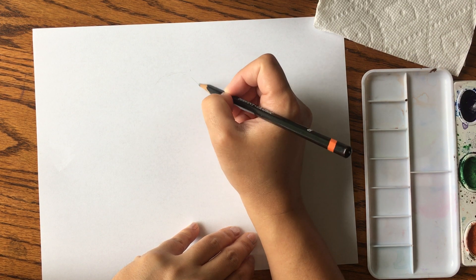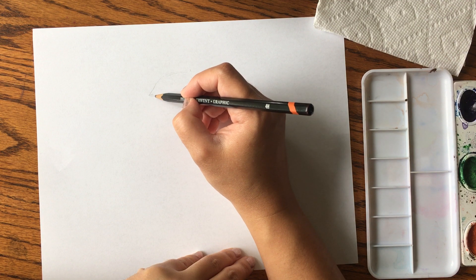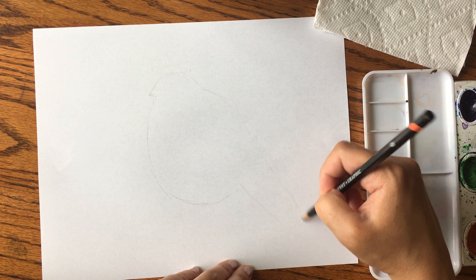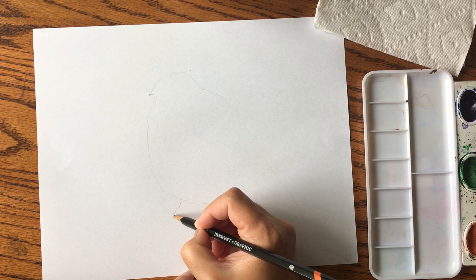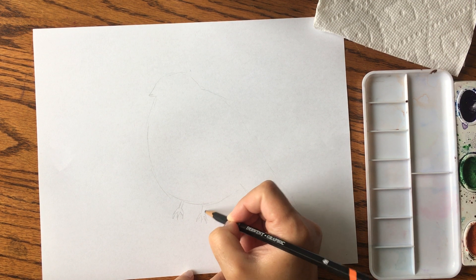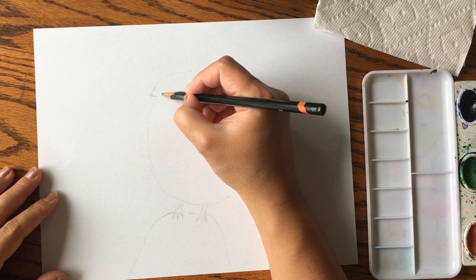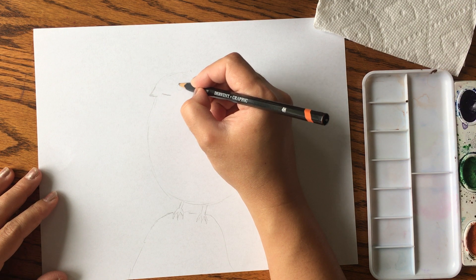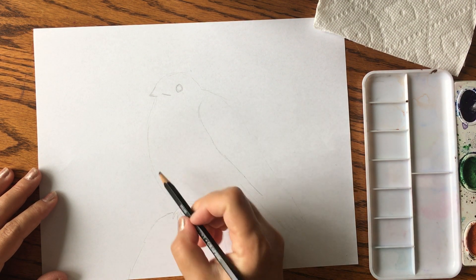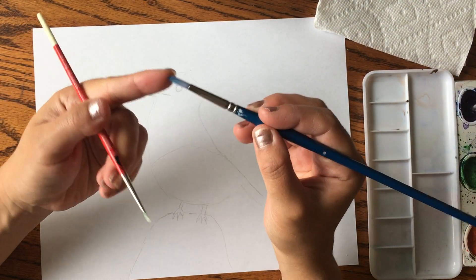I'm going to start sketching lightly. The top of his head has some feathers coming down, and he has a little beak. He's kind of a chunky bird, so we have his body and the rest of his feathers. He's perched up on a branch, with a line near his beak and his eye. These feathers are blue, and then his body is half tan, half white.